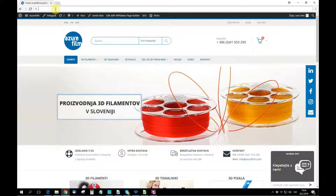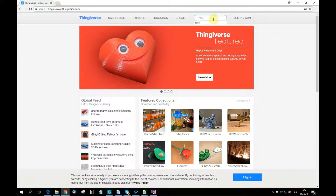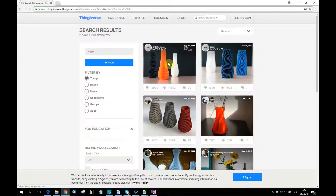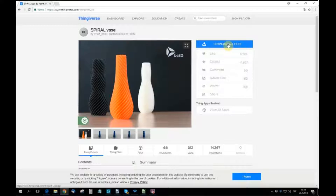First thing you're gonna wanna do is go to Thingiverse.com and in the search bar type something you want to print. I'm going to print a simple base. Then press the download button and you will get a zip folder you want to extract somewhere on the computer.